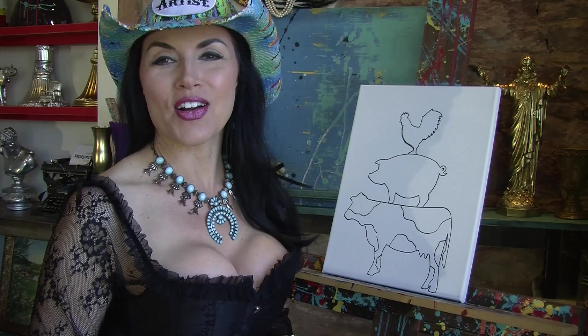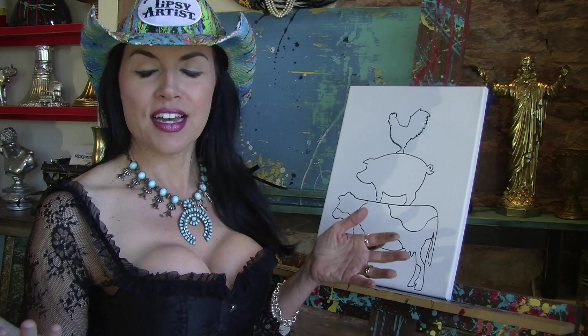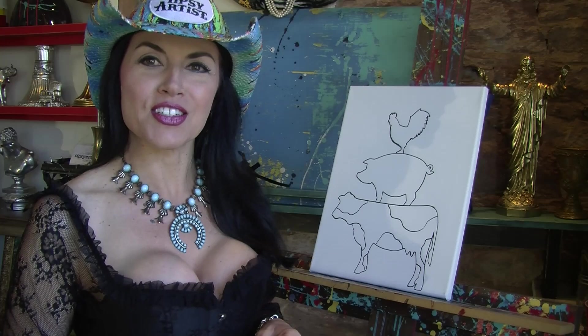Welcome, everybody. My name is Tiffany. I'm the Tipsy Artist, and we are coming to you from our century-old saloon in Guthrie, Oklahoma. Every time we paint, I'll be wearing a new corset. Since we are in a Victorian steampunk town, I'll be coming to you with a brand new corset every time. Very fun. We're having a lot of fun with costumes.